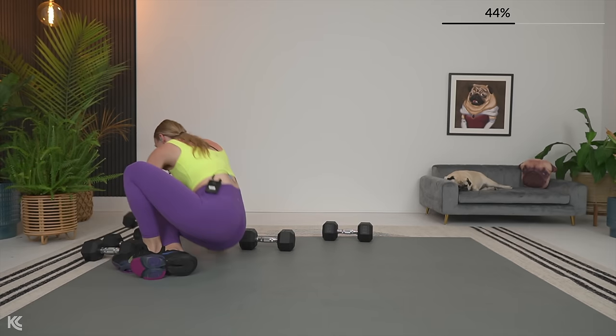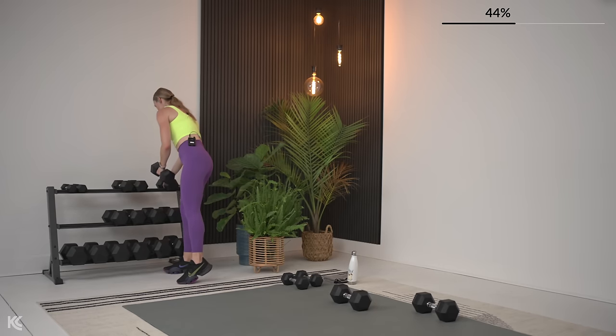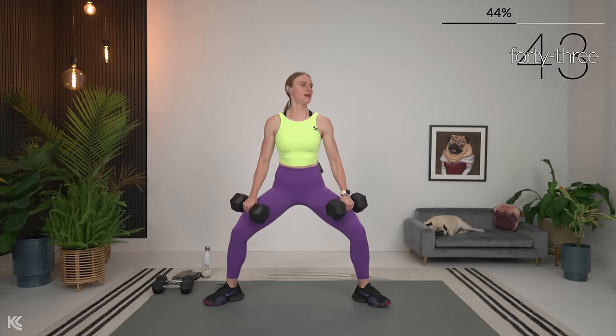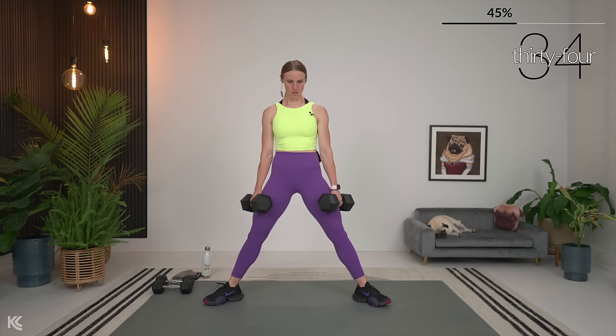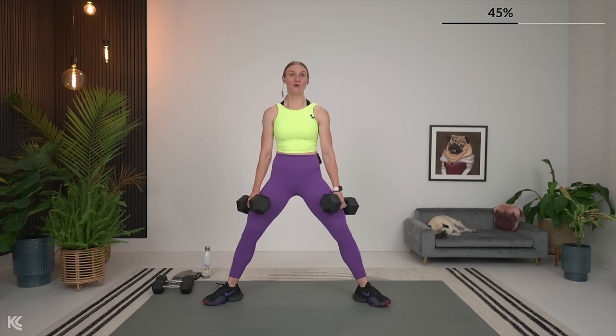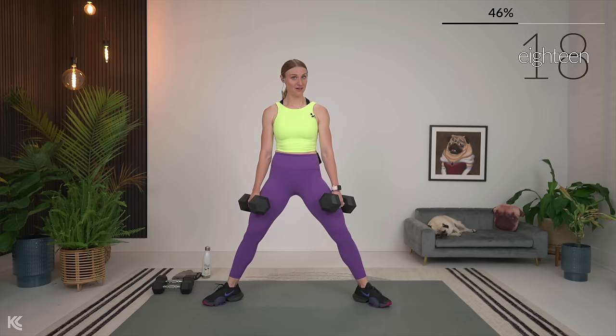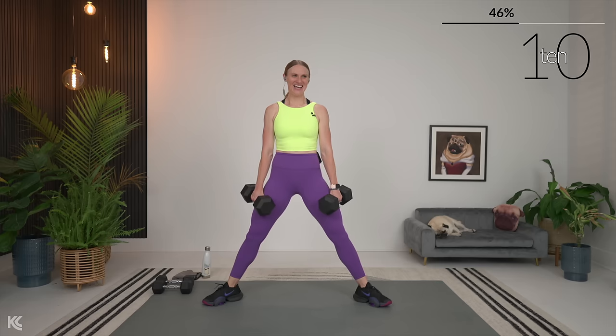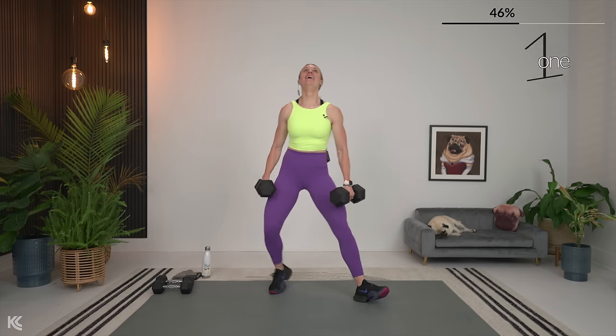Going back — bring it up. Sumo squat, keep those dumbbells nearby though. Sumo squat — get your dumbbells, take it out. Down and up. Keep your chest up. Starting the second time through all these exercises. Sumo squat is one of my favorite lower body exercises — I just love how you can hit so many muscles with one little exercise. Don't get me wrong, I love isolation moves too. Down and up. Remember reverse lunge or that modification of squat with leg lift next.